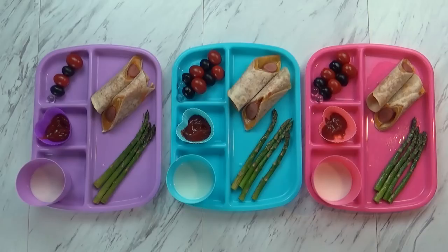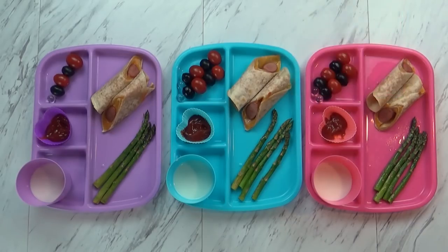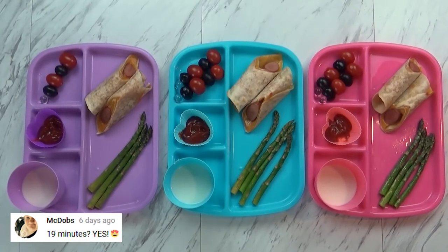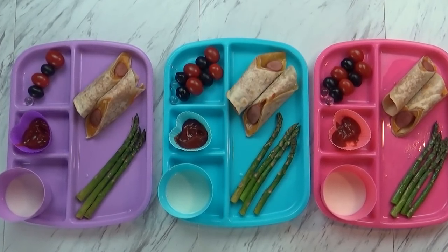Hi guys, and happy Tuesday. For tonight's dinner I made one of our special recipes. I like to call it a quesadonga, which is basically a quesadilla with a hot dog rolled up inside. The kids love them.